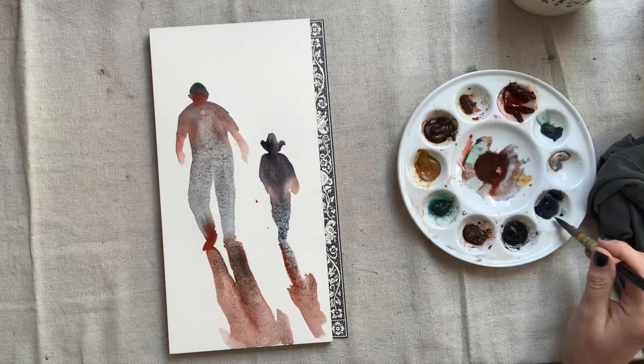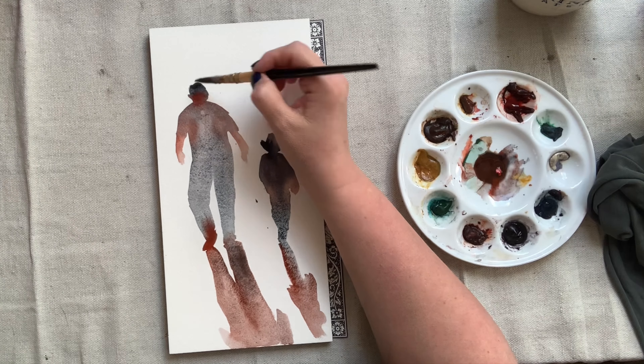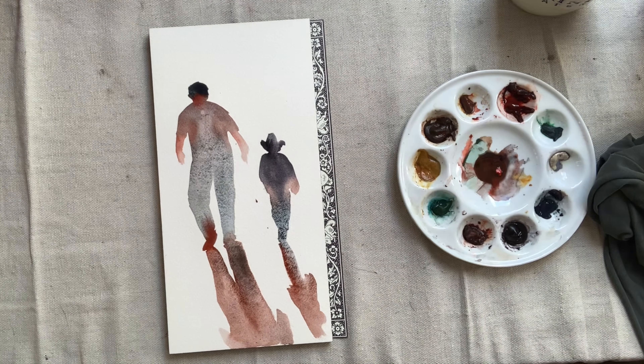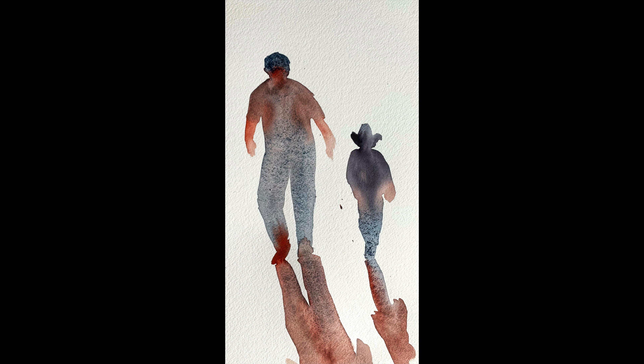Here you see me making his head slightly bigger to accommodate the proportions, and then it's time to call this done. You'll improve more quickly by doing a lot of these and moving on, as opposed to just doing a couple and trying to rework them to be perfect. I hope you're inspired to paint your own silhouettes and that you have found this tutorial informative. Thanks for watching.